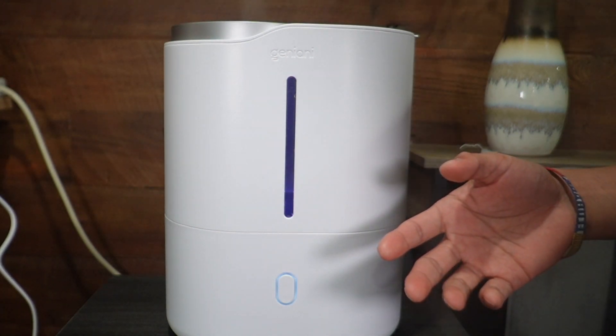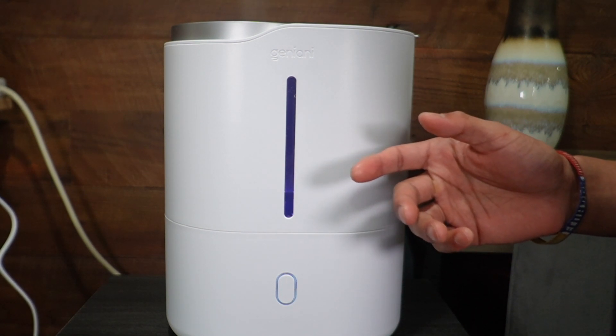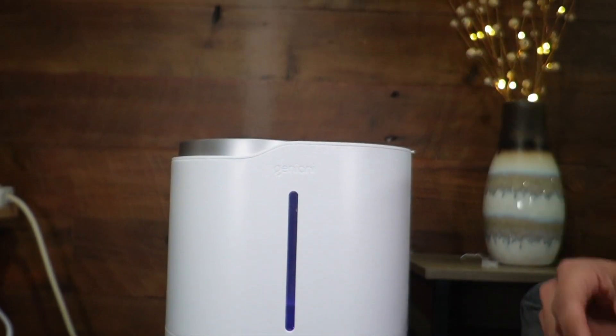If it's orange that means low humidity. If it's purple — which it is currently — that's medium humidity. If it's blue that means high humidity, and the mist level will adjust accordingly. As you can see, there's going to be a good amount of mist.